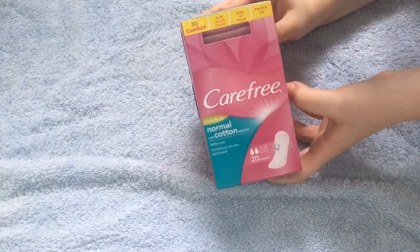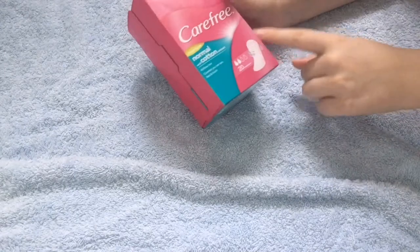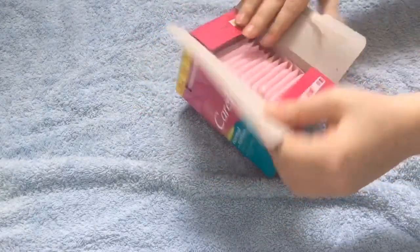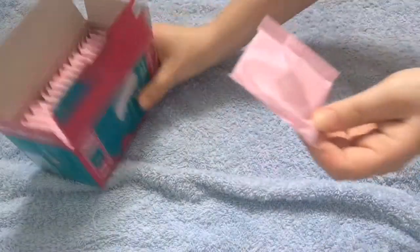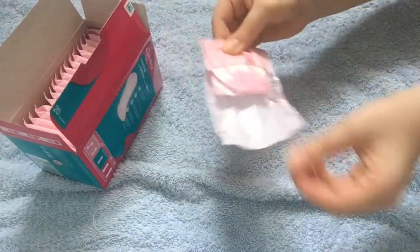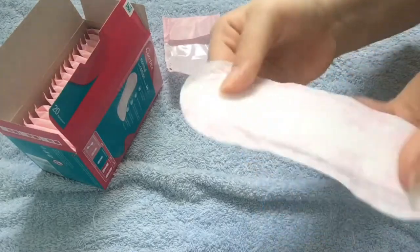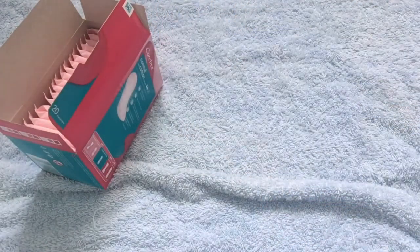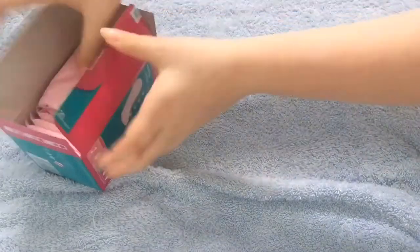And the last thing that I got from Savers was the Carefree Normal Cotton Fresh panty liners, 20 count. They look like this — I really like these liners, they're probably my favourite liners. And that's everything that I got from Savers.